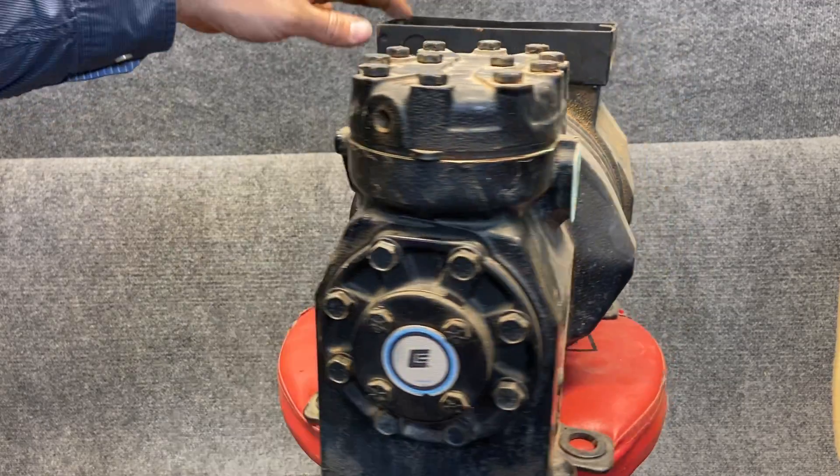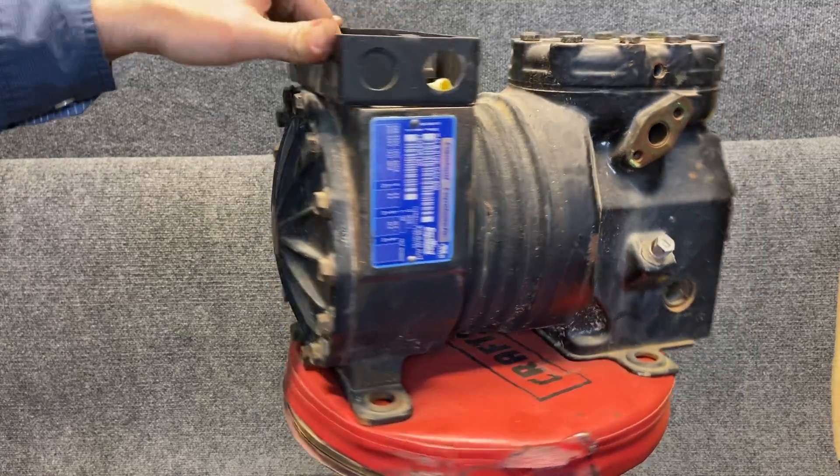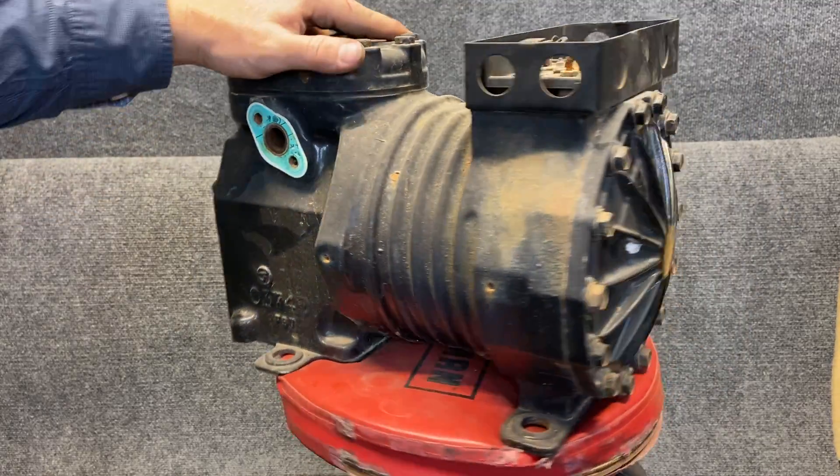But these are our reciprocating compressors — semi-hermetic, bolted together. We'll take this one apart in the future once we get to the commercial side.